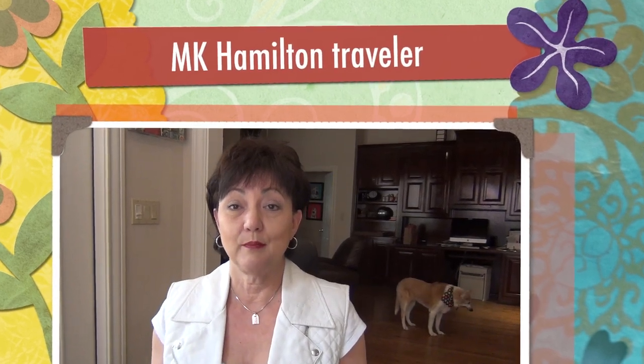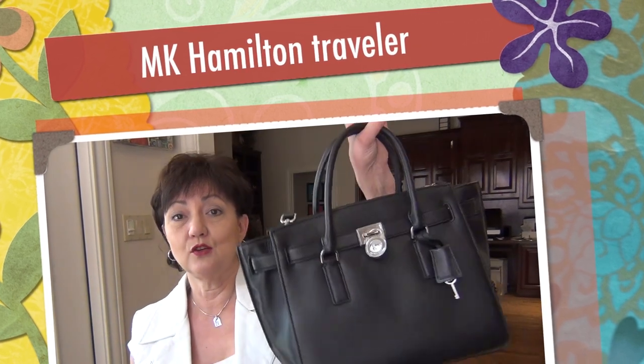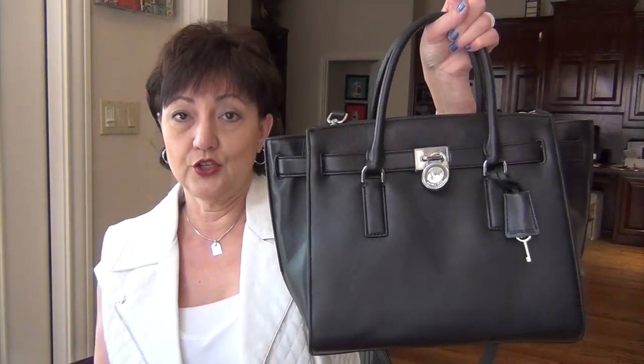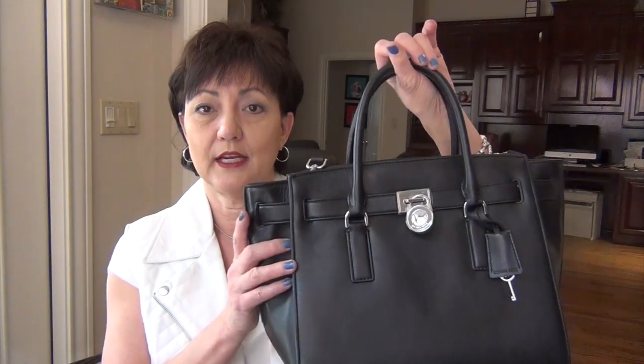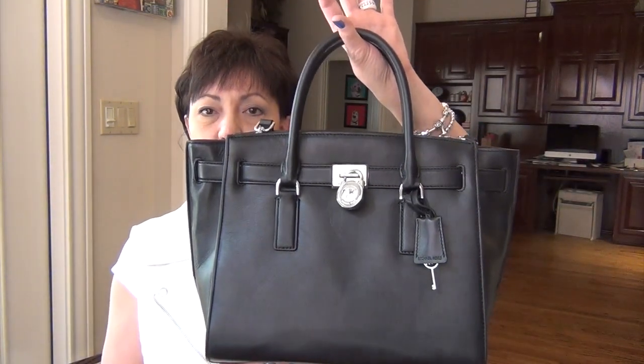Hi YouTube! Today's video is on a bag that I have been loving a lot lately. You've seen it on Instagram. It's the Michael Kors Hamilton Traveler. The size is large and it's with silver hardware. I bought this bag in December and I really do like it. You can obviously see that it's Birkin inspired.